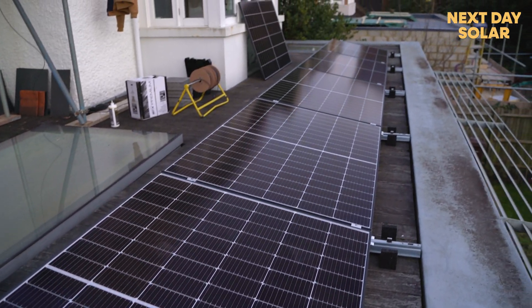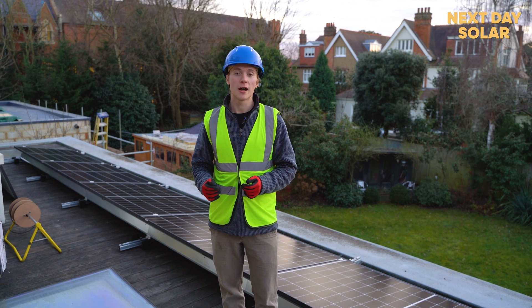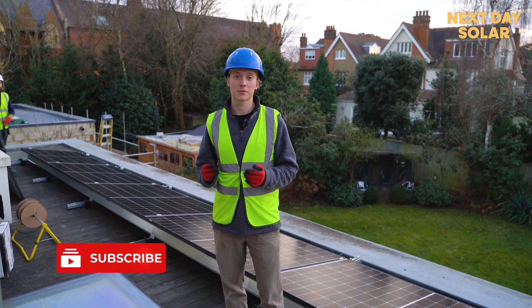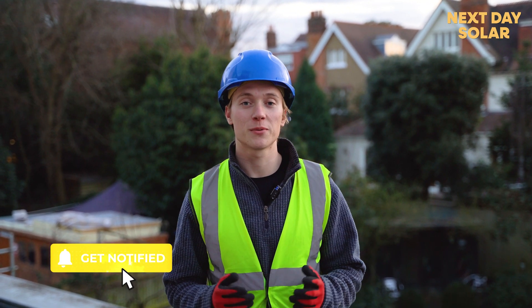All that's left is to check that the system is working tomorrow morning. We're all done for today — if you've enjoyed the video please subscribe to our channel, let us know what you think of the installation, and if you'd like one of your own head over to nextdaysolar.co.uk and fill in our installation questionnaire. Thank you very much for watching.